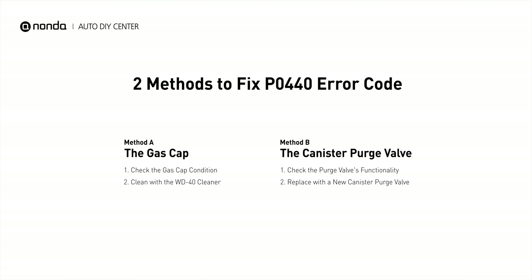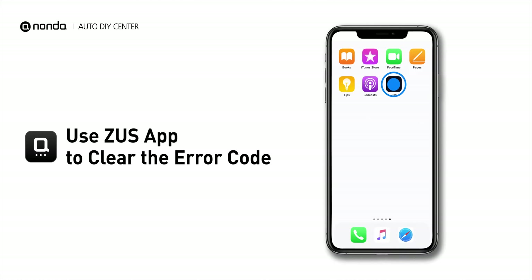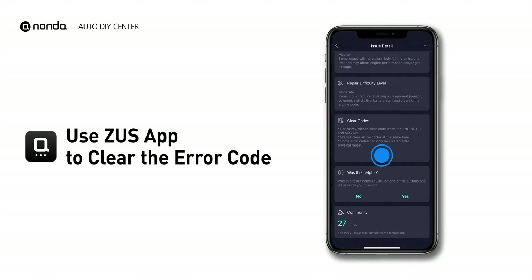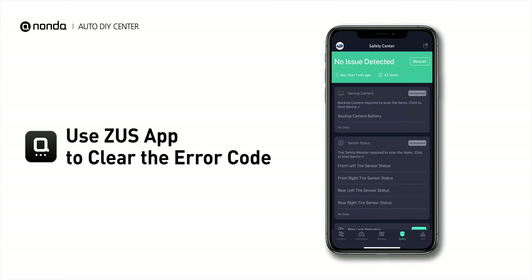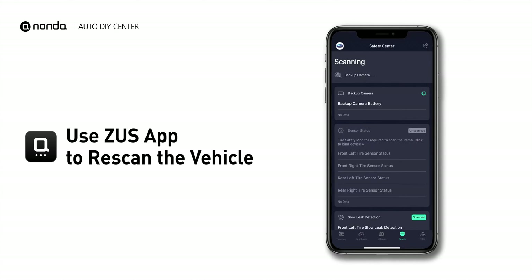So here are two of the most practical solutions to fix the P0440 error code. After the repair, you can now use the Zeus app to clear the error code, and tap the Rescan button one more time to make sure everything is fine with your vehicle.